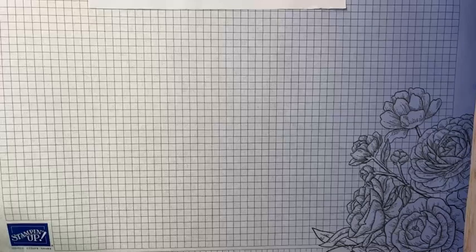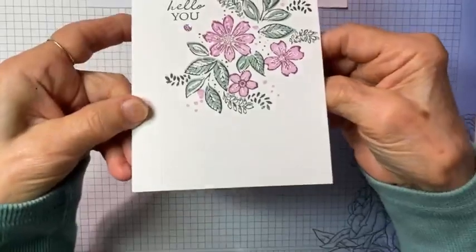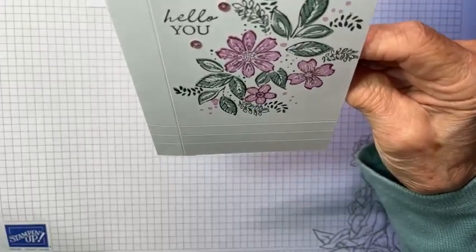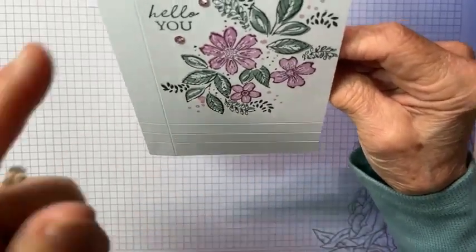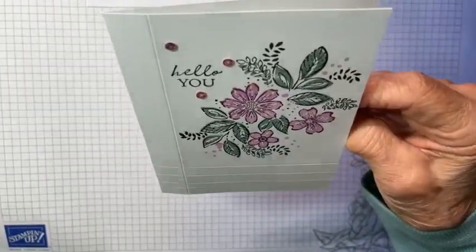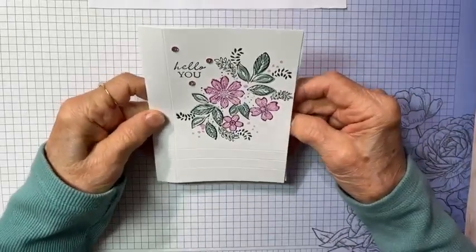Tip three is to use score lines — add score lines to your card. There are one, two, three score lines here at the bottom and one going right down here. In person it's very visible and very attractive.